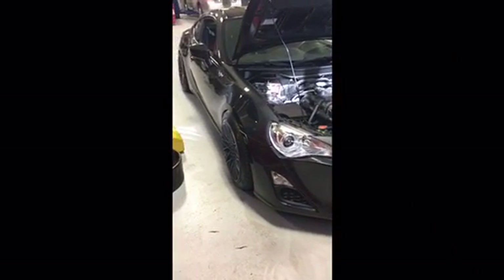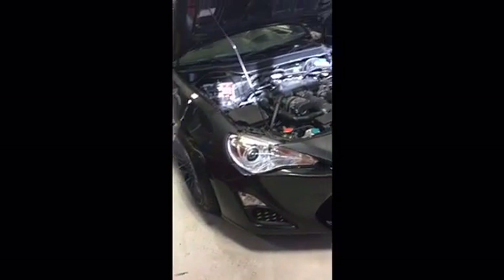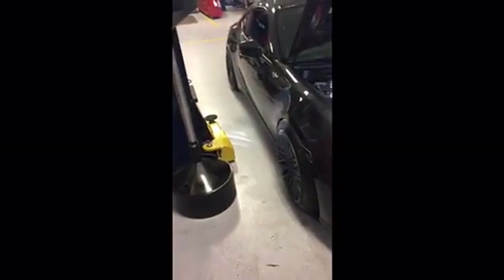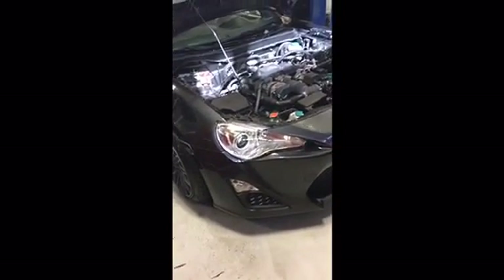This video is for FRS, BRZ, and 86 owners that keep getting a recurring check engine light. The code is P000A, which is a recurring timing bank one or cam sensor issue.